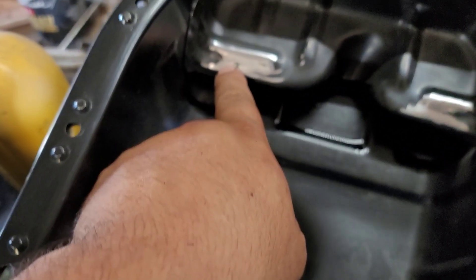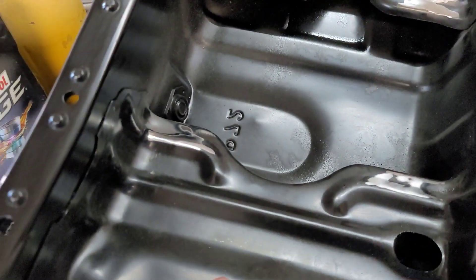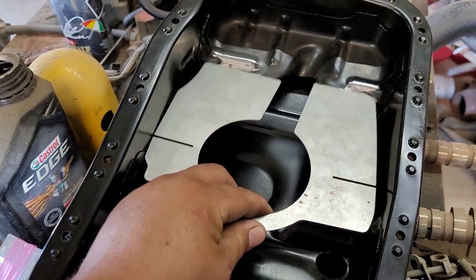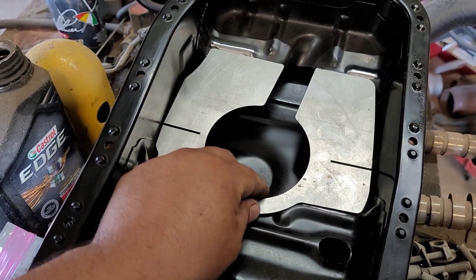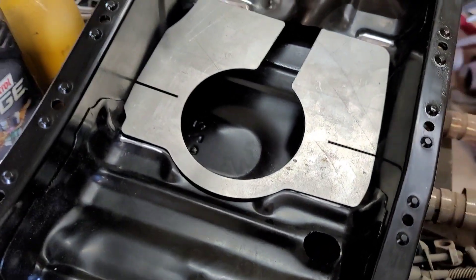The brackets go on the oil pan, so I grind it down right there, right there, and right here. Then I'm gonna do a weld right there, a weld right there, and a weld here.